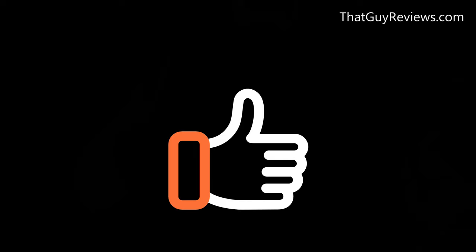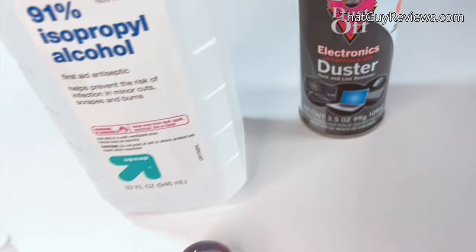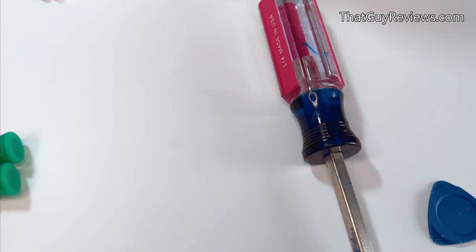Here's what you'll need to start the process: some cotton swabs, some isopropyl alcohol, and some electric duster. Along with some Torx security screws — T8 or T9 depending on the screws — and a flat head screwdriver, and some sort of prying tool.